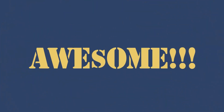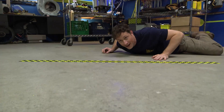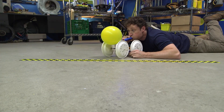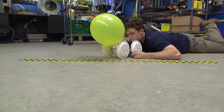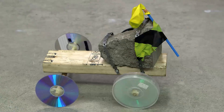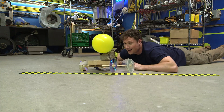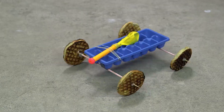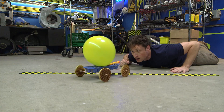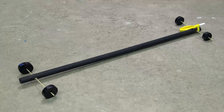It's the balloon-powered car winner-take-all drag race of awesome! First up, the Eliminator! Better late than never, it's the Procrastinator! Crushing the competition, it's the Terminator! Feel the chill of the Refrigerator! And last but not least, the Regurgitator!